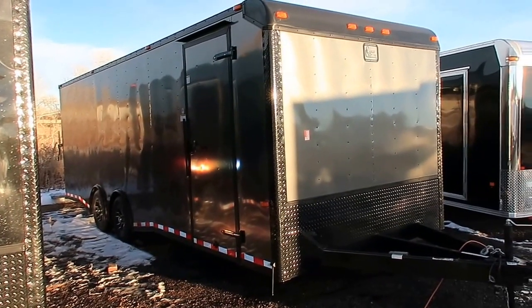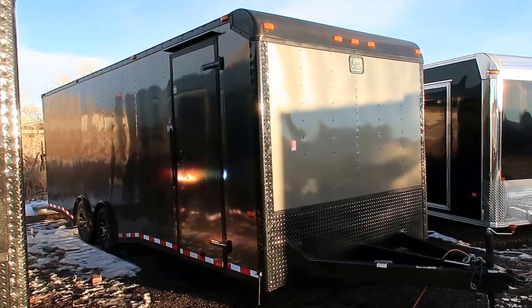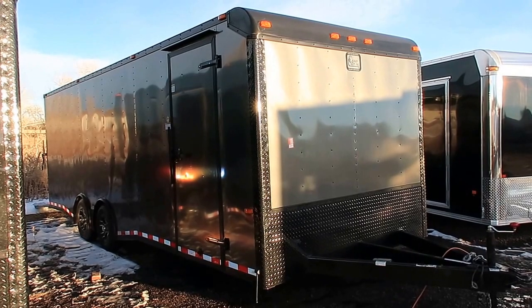Hey everybody, it's Colorado Trailers. Wanted to show you guys one of the 8.5x24 spread axles we just got in stock. This is a 2017 Cargo Craft 8.5x24 dragster with the spread axle option.